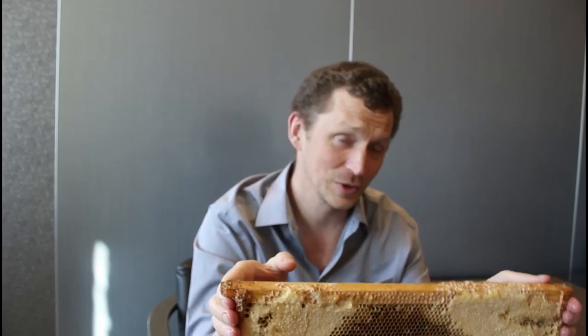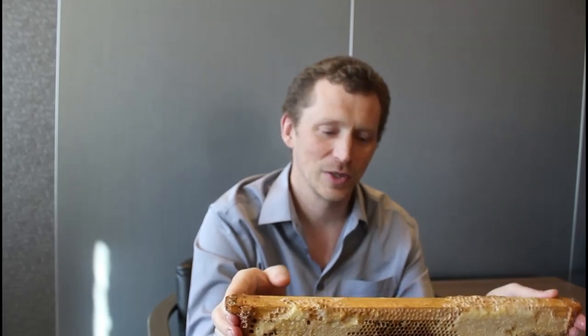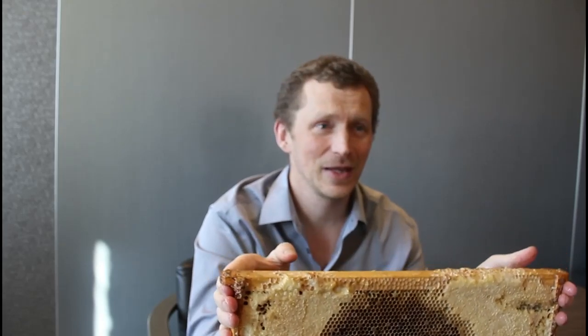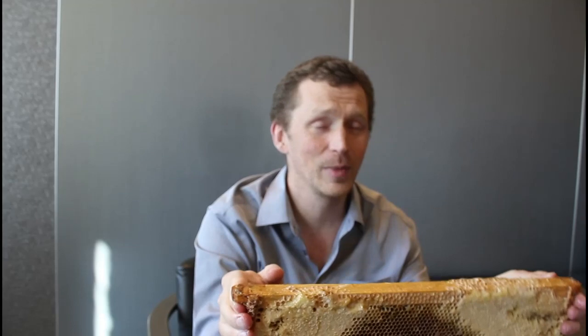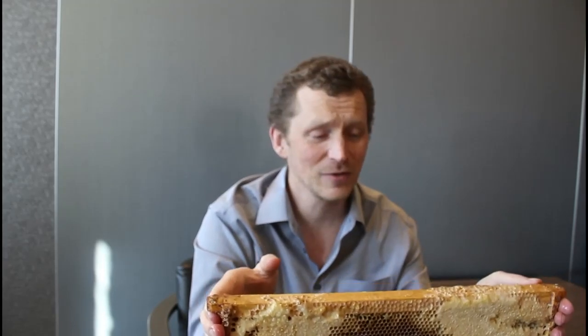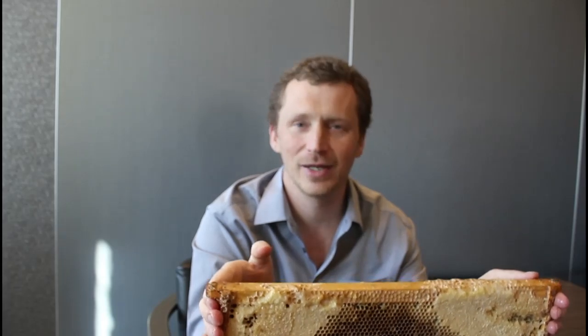If you think you have American Foulbrood and you are not certain, feel free to contact the Ministry of Agriculture — either Graham Parsons or myself — and we can help you determine if it is American Foulbrood or not. We can also help you with a response plan. Remove the affected frame from your colonies immediately and send the whole frame up to us so we can confirm yes or no. If it is American Foulbrood, the best bet is either destruction through fire or immediate burial of the contaminated equipment.